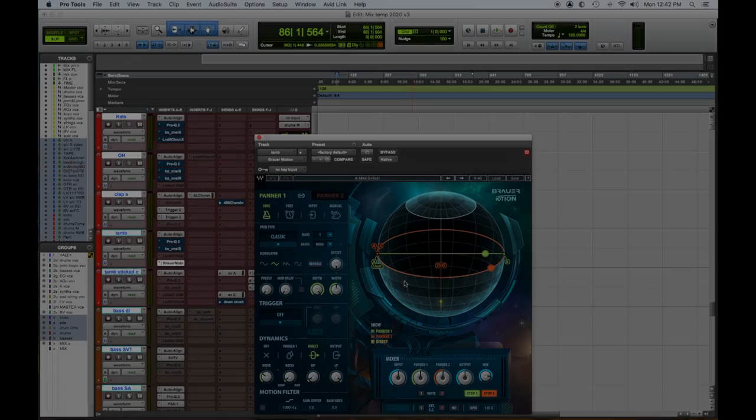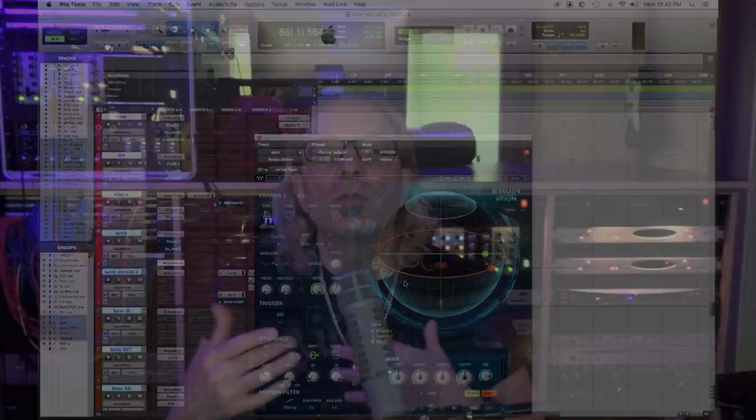Our fifth and final top five spatializing plugin: the new Waves Motion by Michael Brauer. You can do simple panning, panning in depth, compression, distortion — it's a super deep plugin. You can delve as much as you want, or just set it up and use any of the great presets. Waves Motion by Michael Brauer.